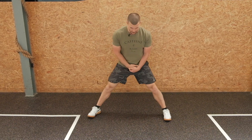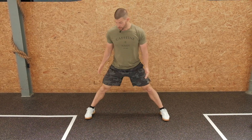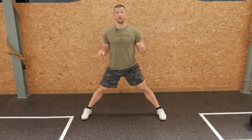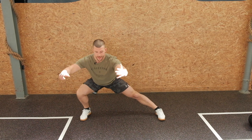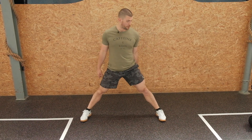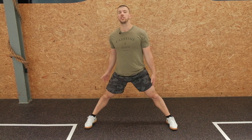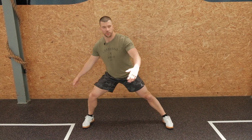We're gonna stand wide — toes pointing forward, not a cossack squat. Sit to the side, come back up to the middle, then go to the other side, come back up to the middle. Really push the knee to the outside of the foot. What I don't want to see is you twisting towards the side or staying low — go up, back up.